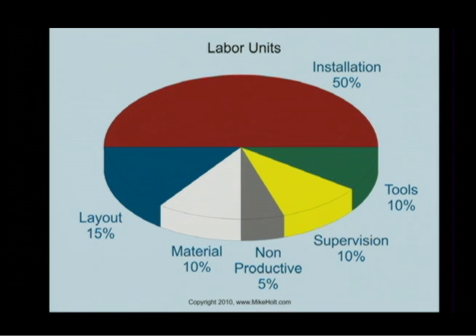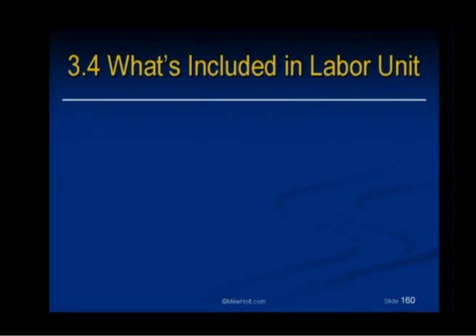So here's the picture. There's that doublet. Even though we've been saying for most of us to double it, there really is a basis — because 50% of the time is what it actually takes of a labor unit to do the job. And then you have the layout, the material handling, the non-productive time, the supervision, and the tools and everything else that it takes to support the installation. So I think the doubling is a good number to work with.